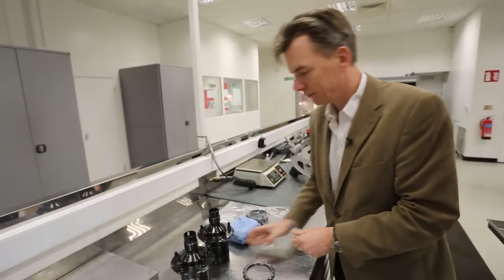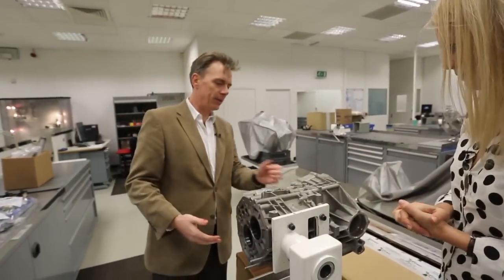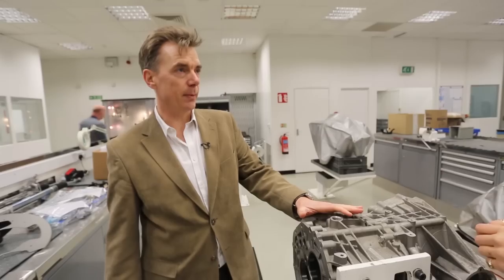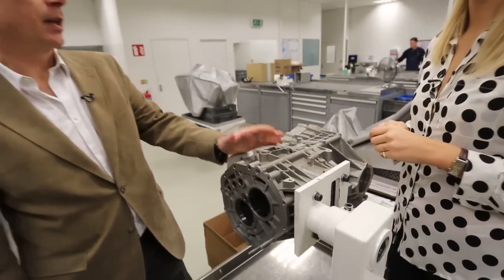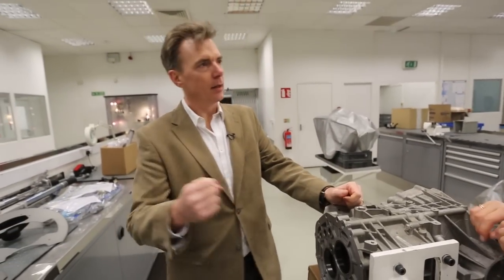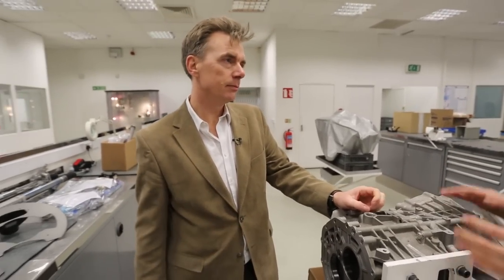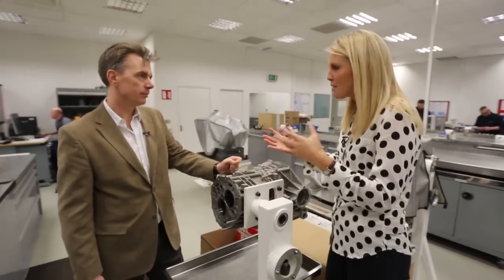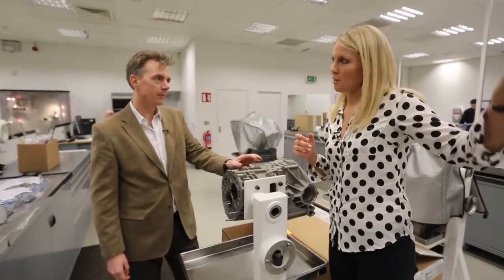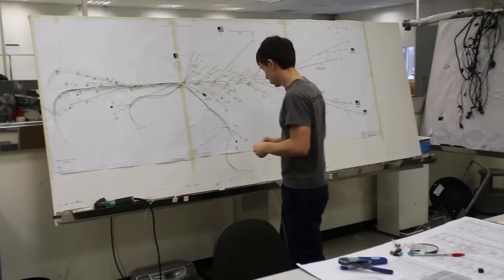Behind us here is the gearbox casing — completely empty, no gears in it. This is fundamentally the same in each of the cars. In the GTE car, which is the top spec, they have a paddle shift system — you flick paddles either side of the wheel and it's a six-speed system. Previously they used a traditional gear lever that the drivers would pull backwards and forwards, but now they have paddle shift. That leads us to think about the electrics — I've spied a board with lots of wires and cables over there with some very concentrated guys working on it. Let's go and have a look at the electrical side.